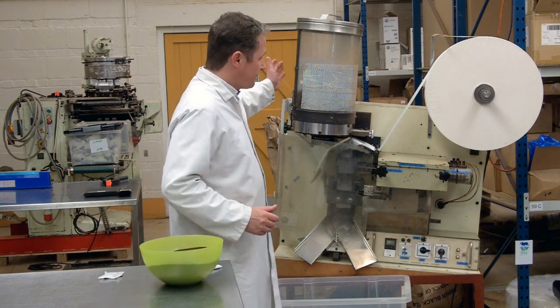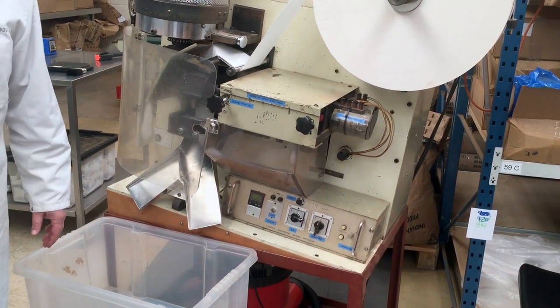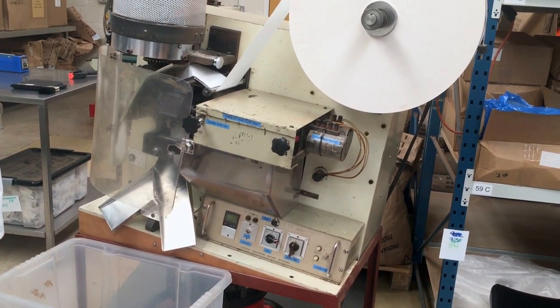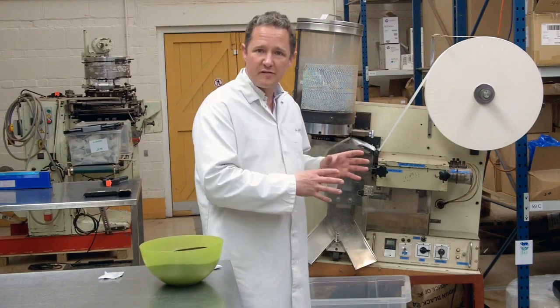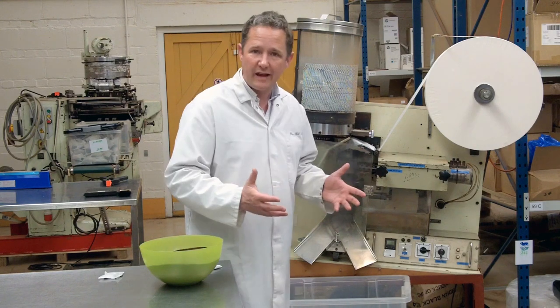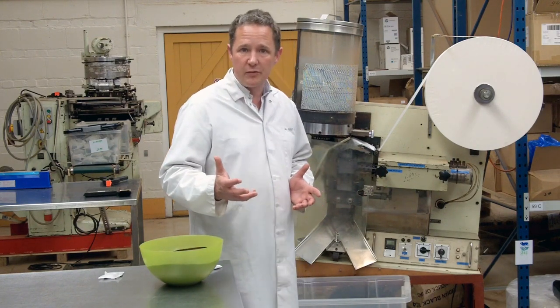Well, this is the answer. This is a little teabag machine we've got, it's called a Kibo, made in Switzerland in about 1949. It's a pretty old machine, very very simple in its operation, but the principles of how this machine works is exactly the same as how a much larger machine that a very big tea packing company would use.